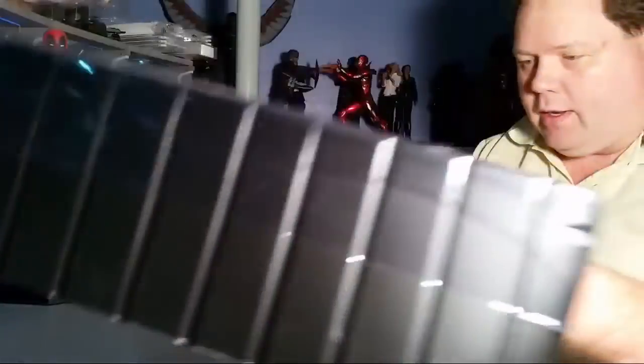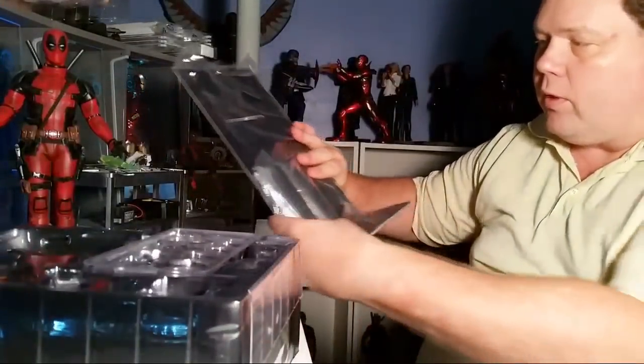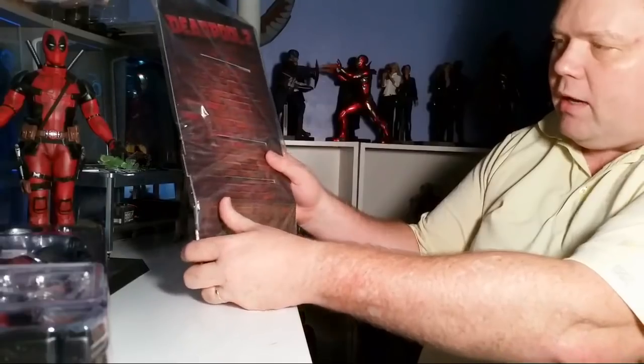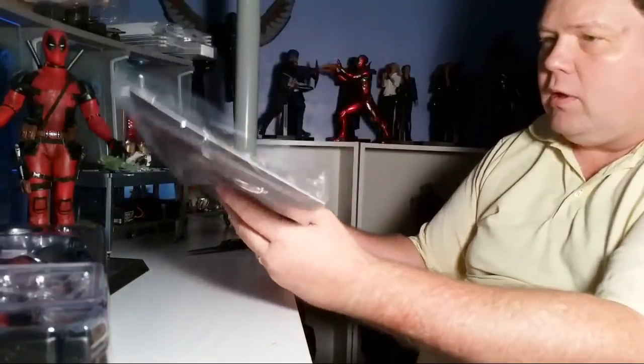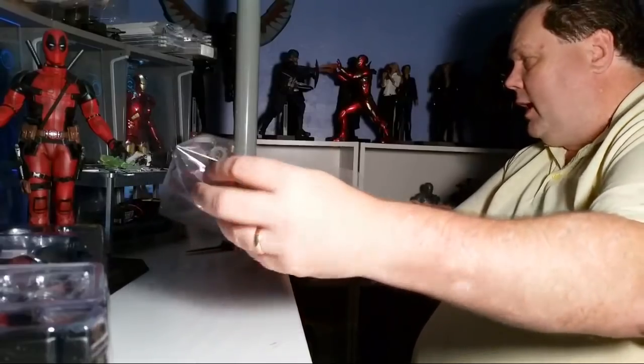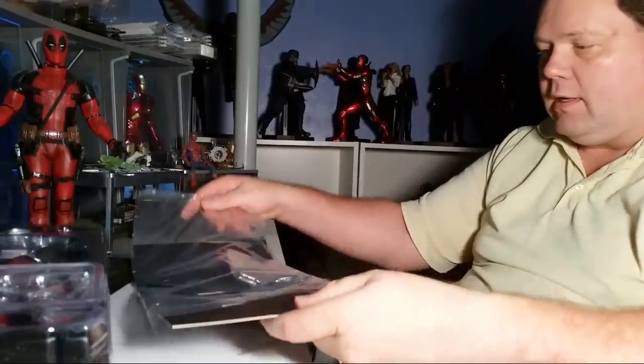I'm not too pleased about them re-releasing the Mark 43 — it literally has the Mark 43 again. So this is his little backdrop stand for its shelves. It's a neat little thing. I use them occasionally. I have Dr. Strange set up with his.